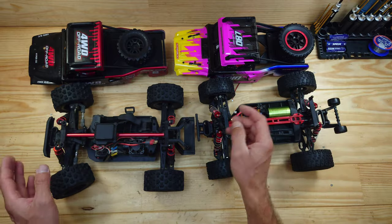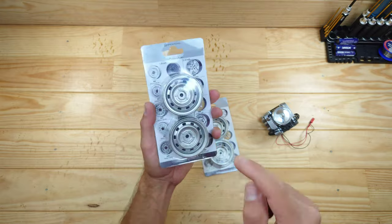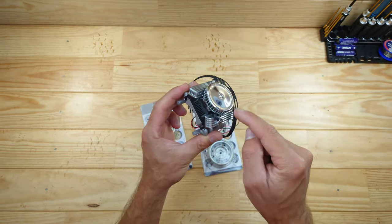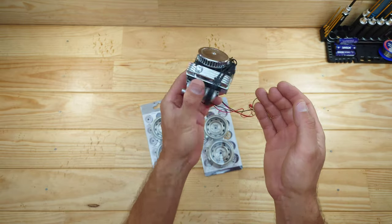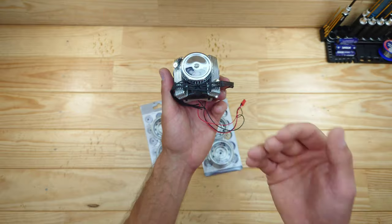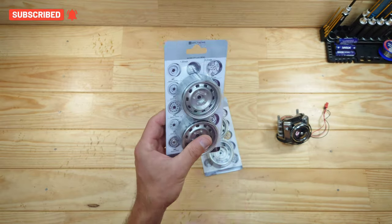Now let's have a closer look at the other items. These are beadlock rims and I paid only 25 bucks for four pieces — an amazing price, especially for all-metal beadlock rims. There's a second reason I bought them: they're made by GRC Racing, which also makes these little cooling fans for on top of your motor with a simulated engine on top. They make a couple of different styles — for example a big V8 one, but also an LS7 engine style. I really like the quality, so I thought let's buy some rims from them too.